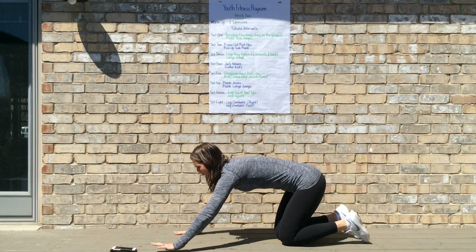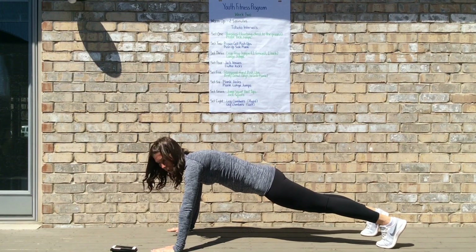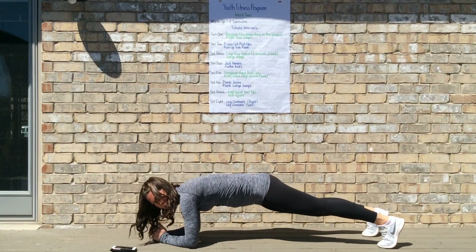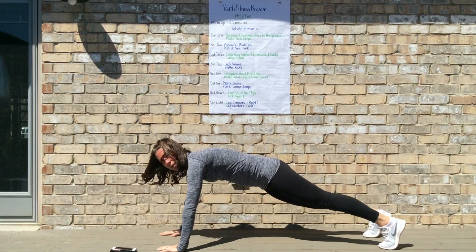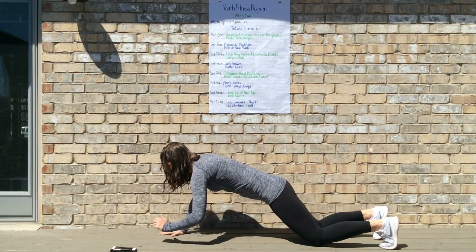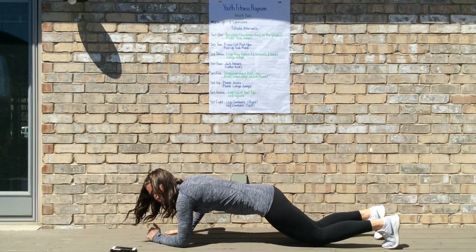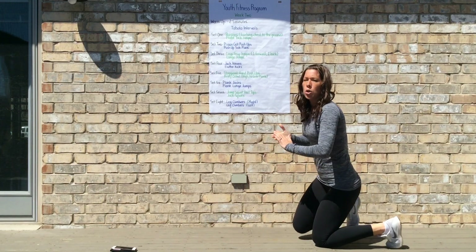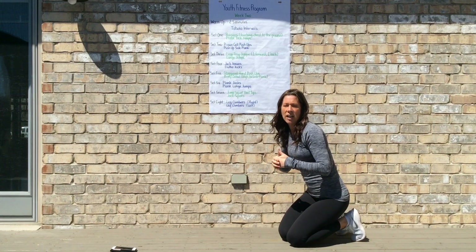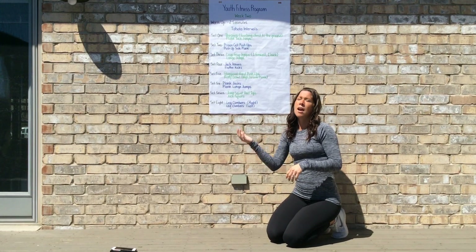After staggered hand push-ups comes army crawl or high to low plank. Start in a high plank position, choose one arm to go down first — go down into a low plank position, then come back up to high plank. Down and up. To modify, drop your knees to the ground, go down onto your elbows to low plank, then back up to high plank, alternating which arm you go down on. Work through 20 seconds of army crawl, 10 seconds of rest, then back to 20 seconds of staggered hand push-ups.